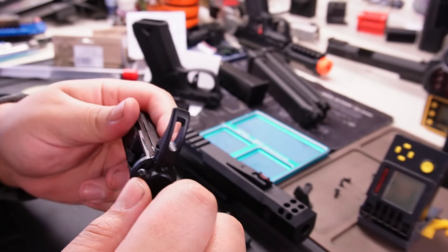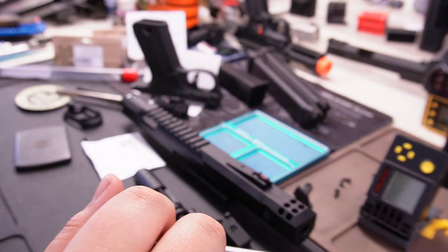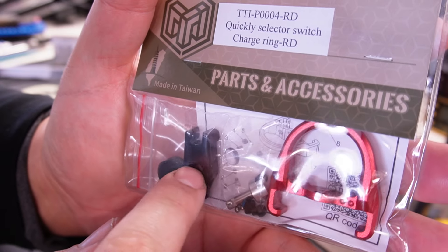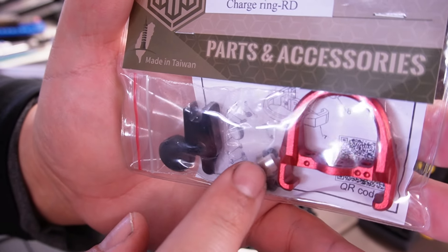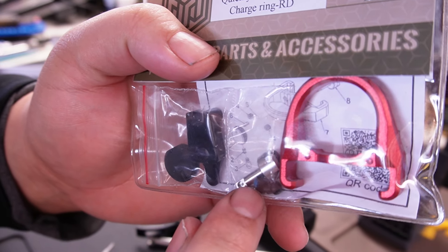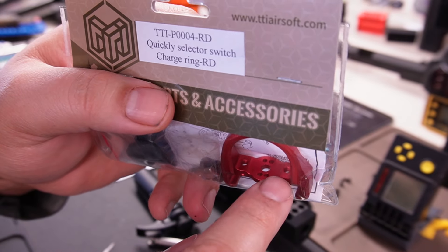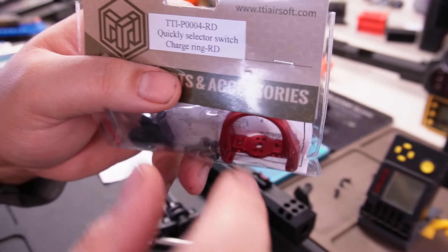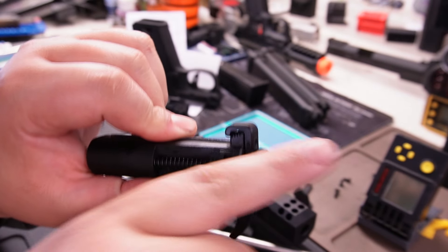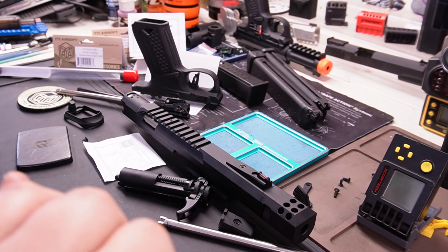It works really well — I gotta give it to them, it's a brilliant design. Here's what it looks like new in package. That's the selector plate — it helps you turn left to right. Then there are little ball bearings, a spring and screw you screw in. The racking handles have two grub screws and pull on the blowback unit — that's how you tighten it.